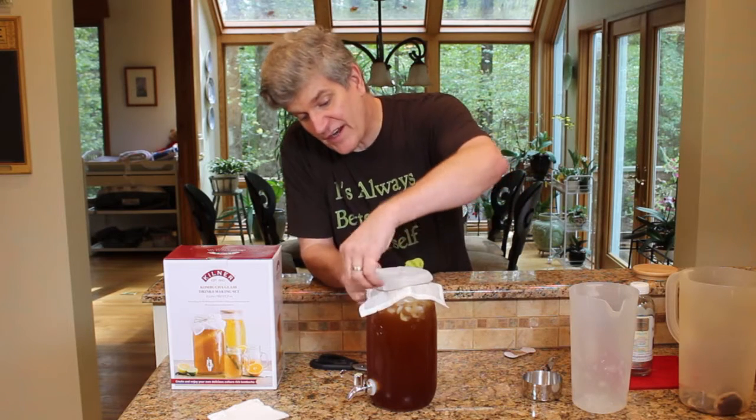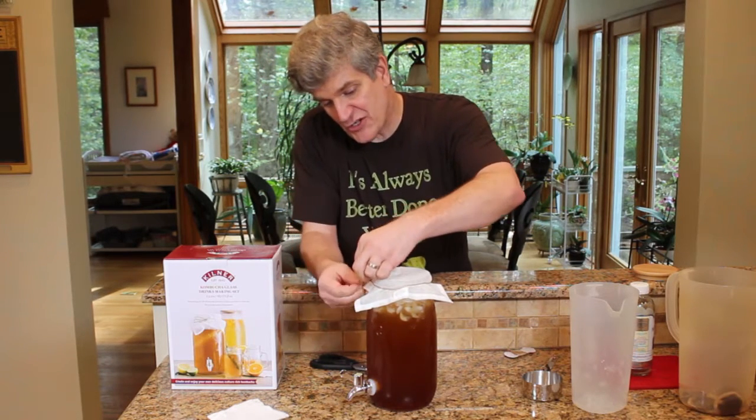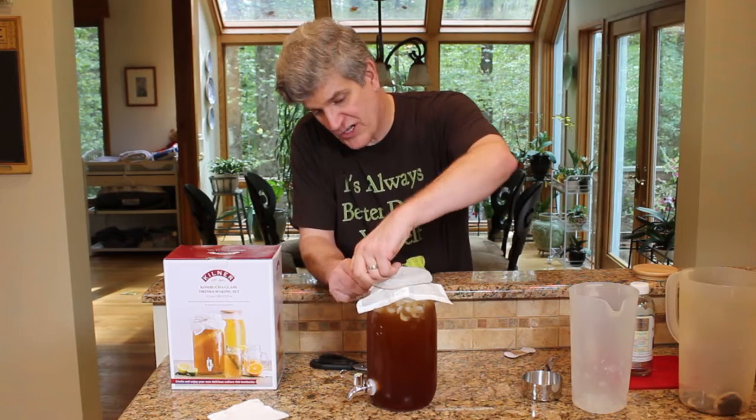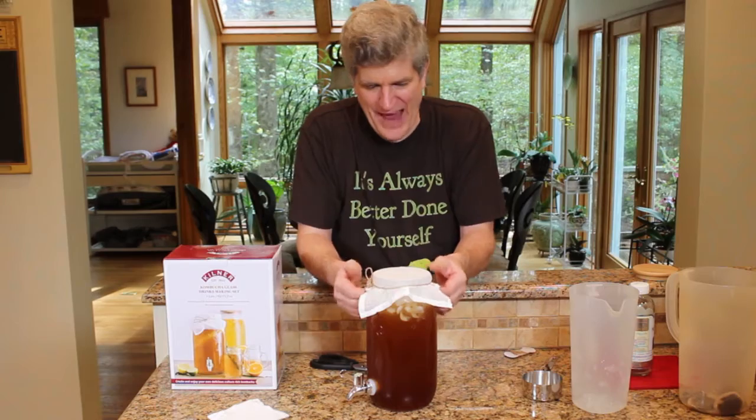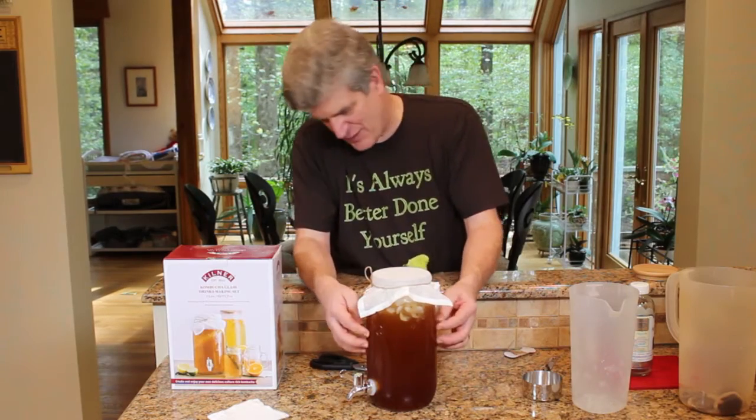And we're done for the time being. In a week or two this should be a full jar of kombucha. We'll let this sit and I'll come back in a week.